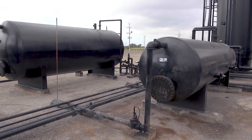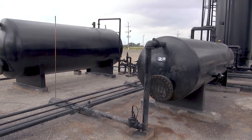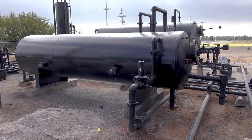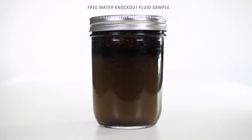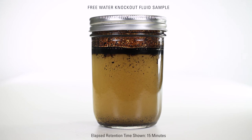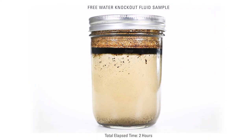Free water knockouts must be properly sized for the volume that's anticipated to flow through the vessel. If you undersize the vessel, you'll have carryover and cause problems for separation down the line. One of the important influencers of free water knockout sizing is retention time. As you see in this fluid sample, after it's been agitated, it takes a certain amount of time for the water to settle out of the emulsion — that's called retention time. Proper retention time allows free water to settle out of the emulsion, resulting in higher quality emulsion leaving the vessel.